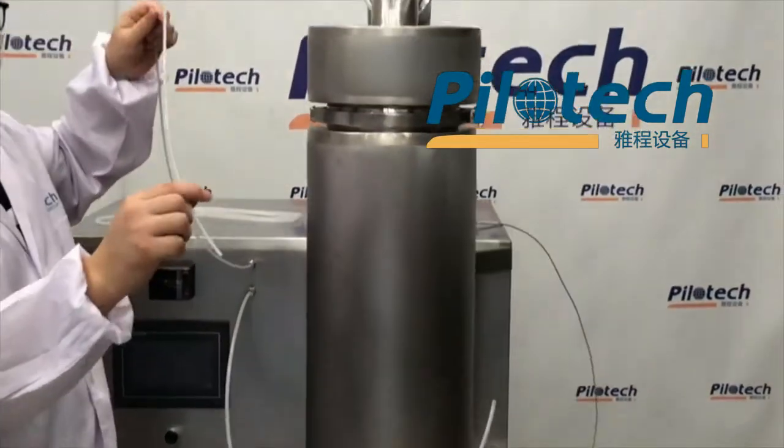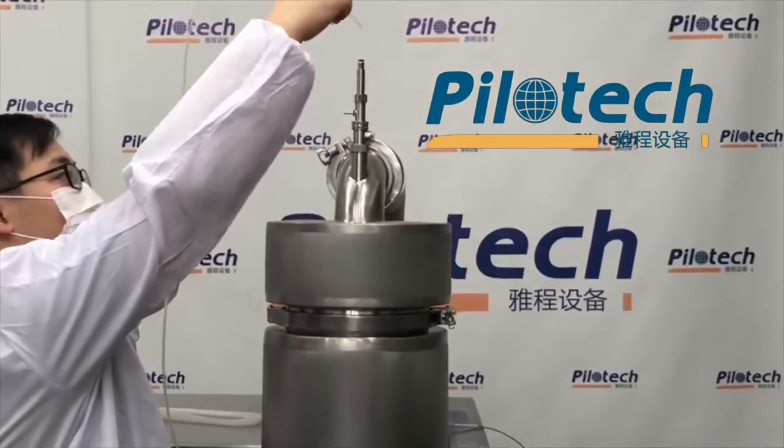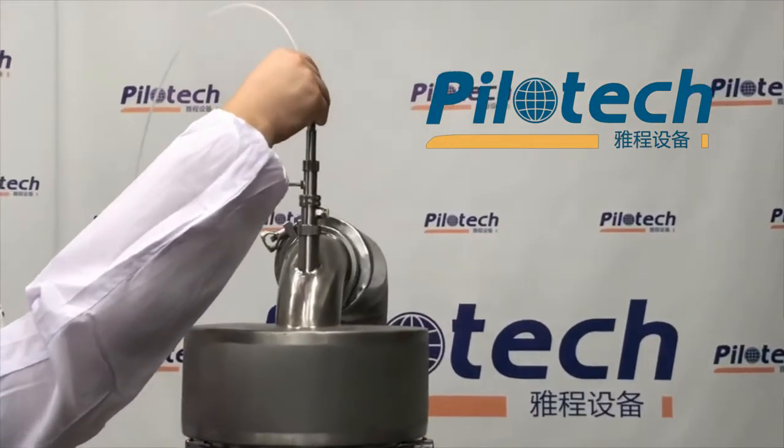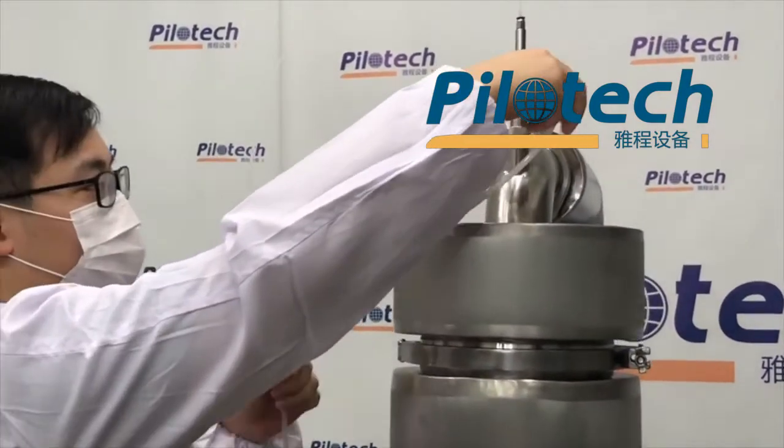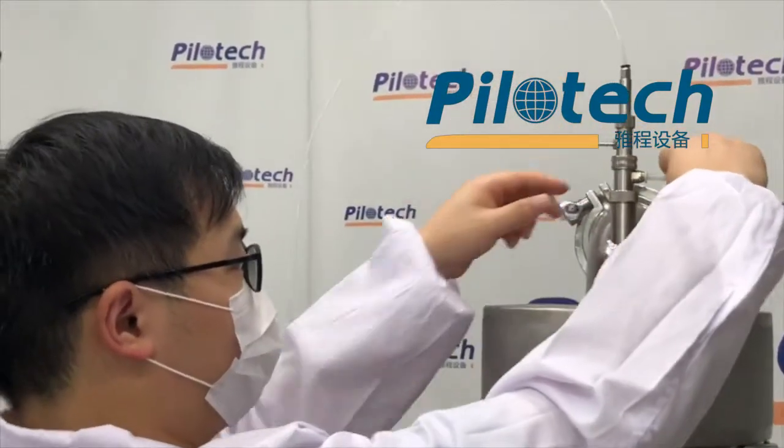Now, install the needle tube on the top of the atomizer. This one is the compressed air tube, inserted on the right of the atomizer.